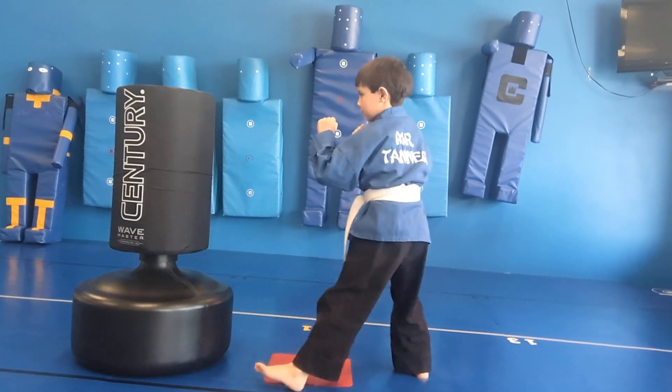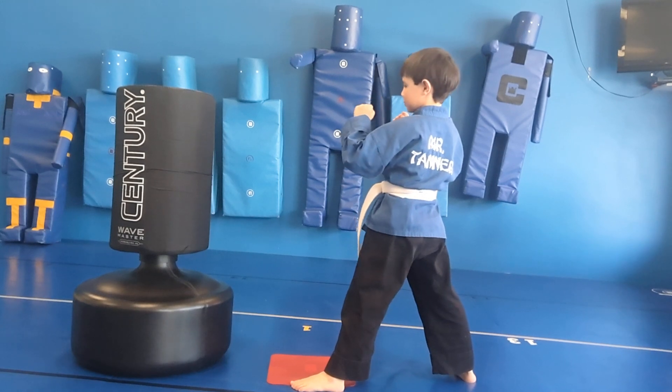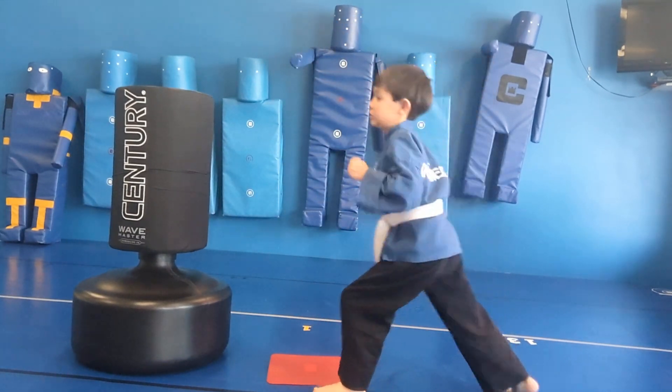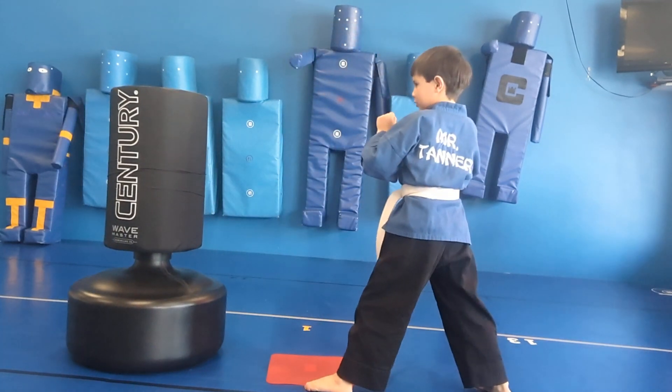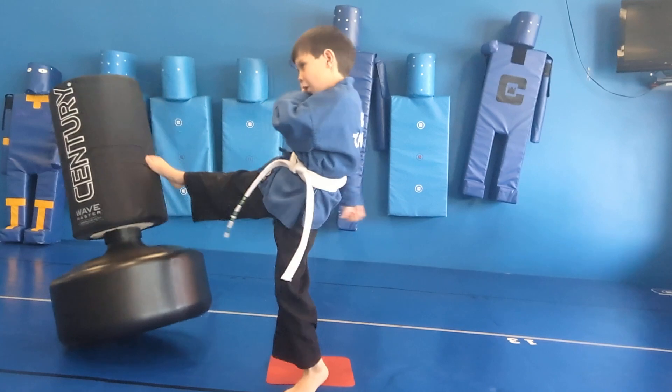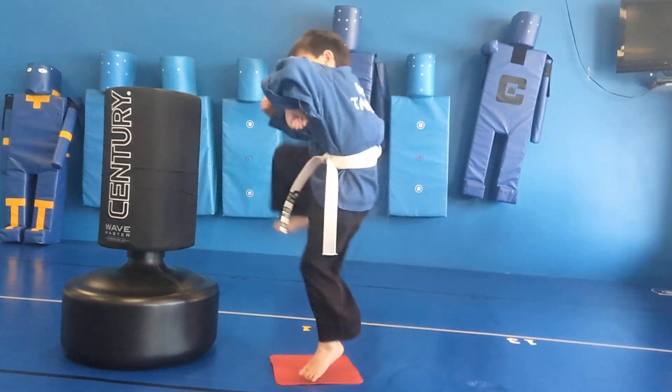I'm going to say front kick, and Mr. Tanner will count. Front kick — one! Front kick — two! Front kick — three! Front kick — four! Front kick — five!